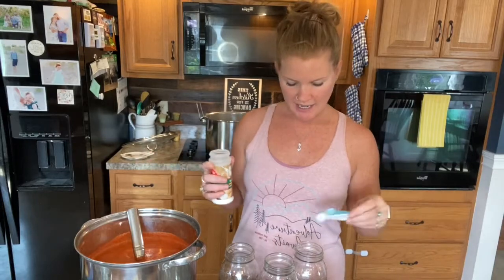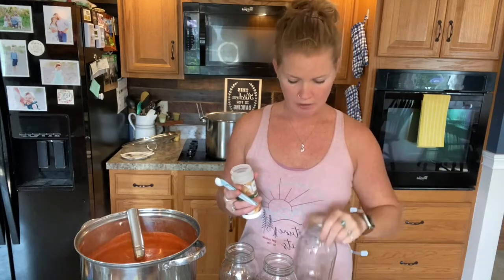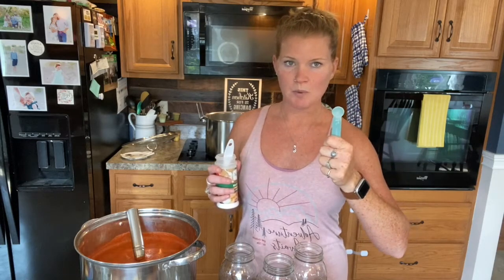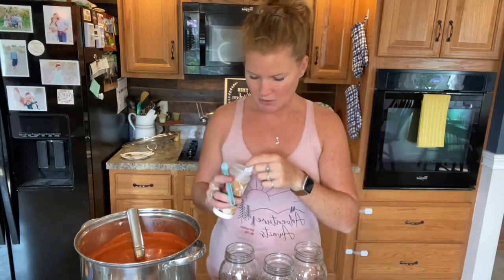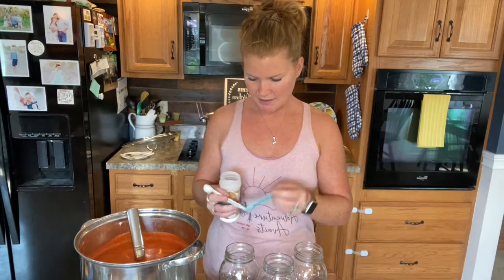We are at the jarring part. I have quart jars and pint-sized jars. Typically you put two tablespoons of lemon juice in the quart jar and one tablespoon in the pint jar. If you'd like to use citric acid instead, so it's not as tangy, use a quarter teaspoon for pints and a half teaspoon for quarts. So that is two tablespoons of lemon juice or a half teaspoon of citric acid for quarts, and one tablespoon of lemon juice or a quarter teaspoon of citric acid for pints. I'm going to add that to my jars so we have an acid base for the tomato sauce.